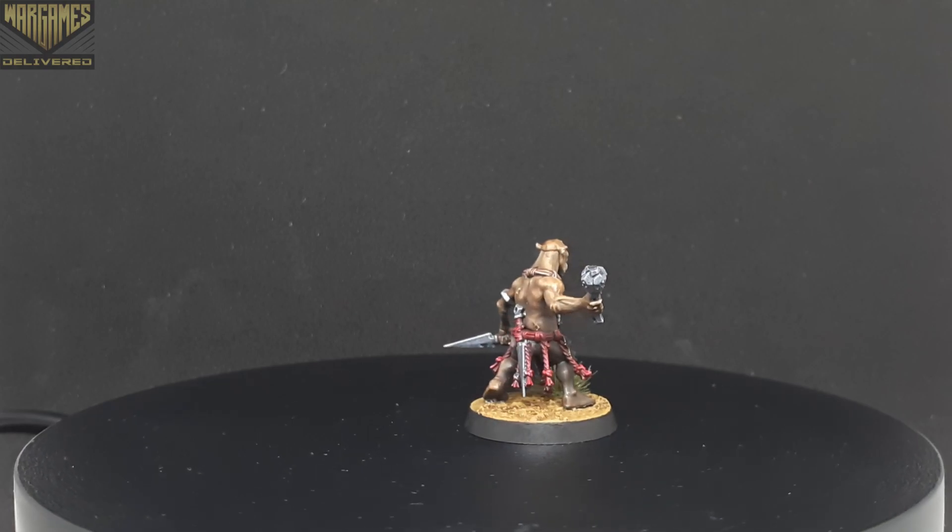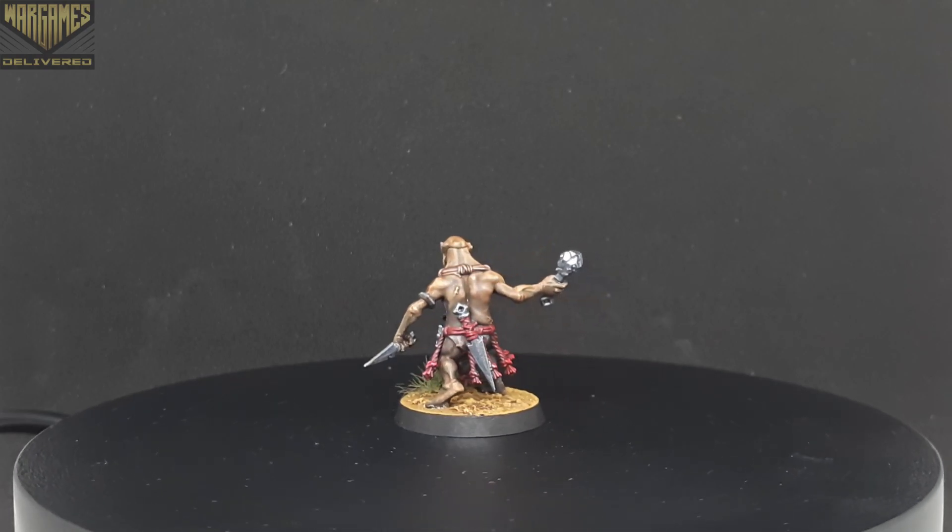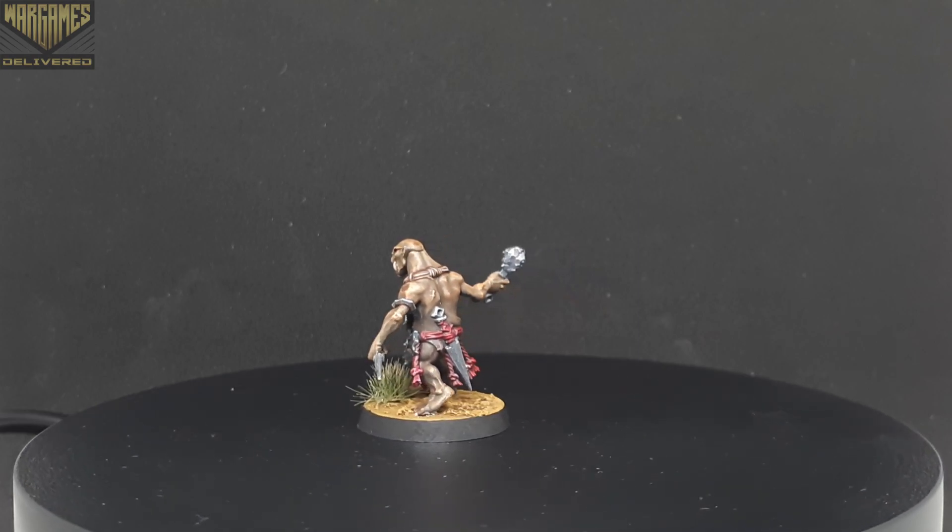In this video, I'll show you how I paint my Hobgrat Slidas from the Cruel Boys faction using a Slap Chop method with the Speed Paint 2.0 Megaset.